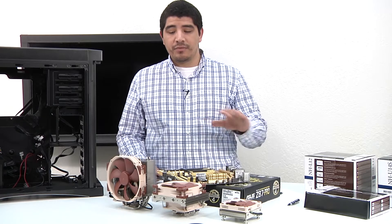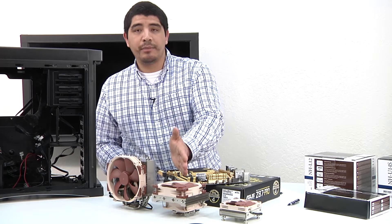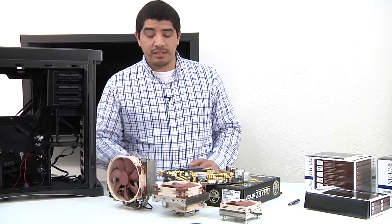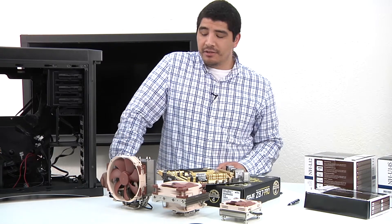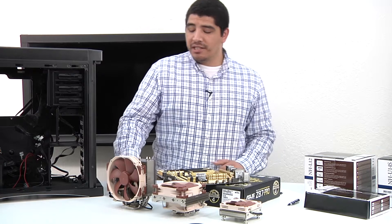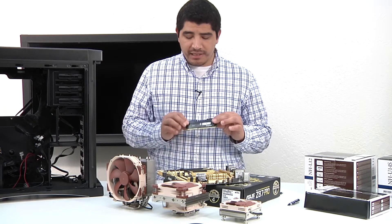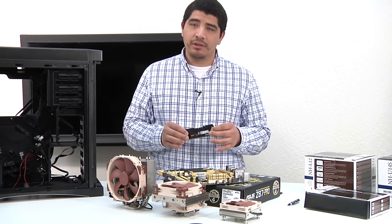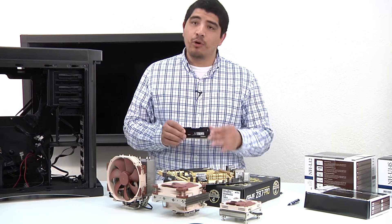We've made a great decision by going with these Noctua solutions because they won't impact our ability to access the four DIMM banks. But some other types of cooling solutions can actually limit your accessibility to this, and in those situations you may need to change from using high performance memory like this Kingston HyperX Beast memory to something like their Genesis line, which is still high performance and quality but uses a low profile heat sink.